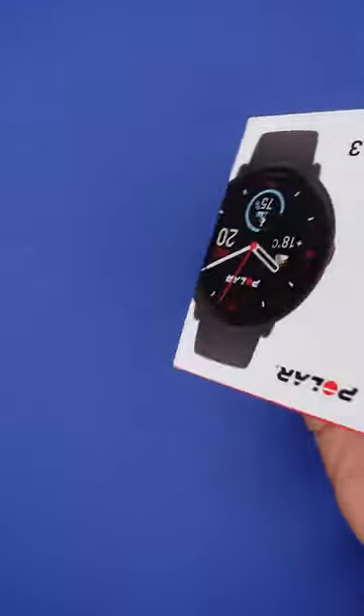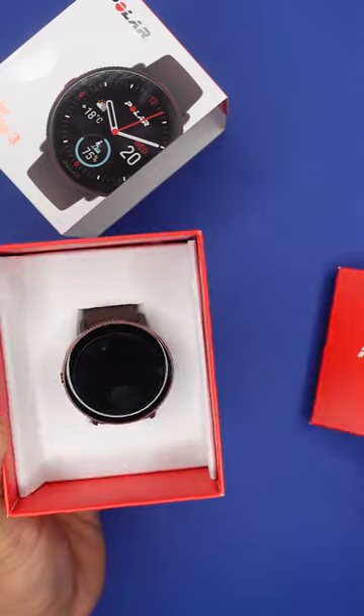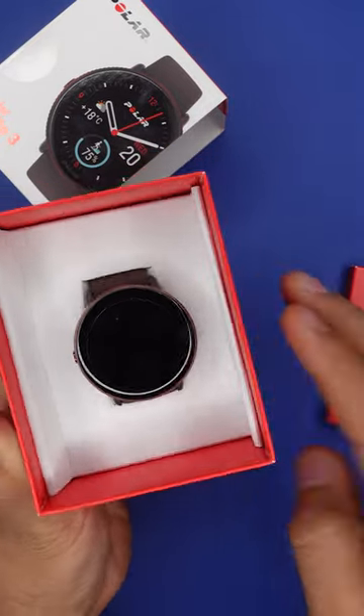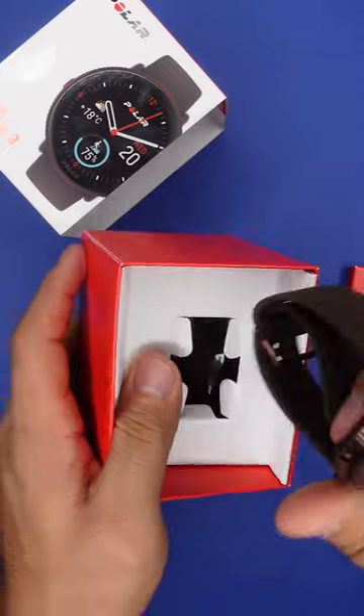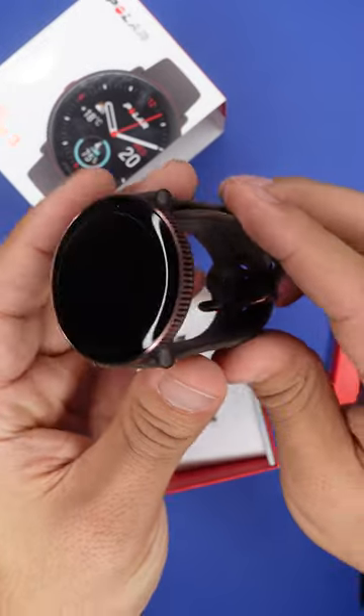Alright, let's get this one open and this one. So we got that and there we have the watch. Let's remove this piece and take it out. I bought it in this brown colorway but there are many others that you can get.